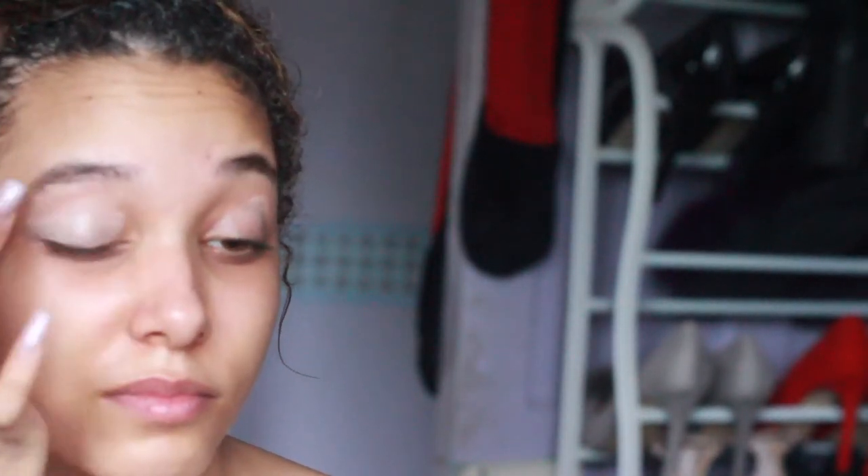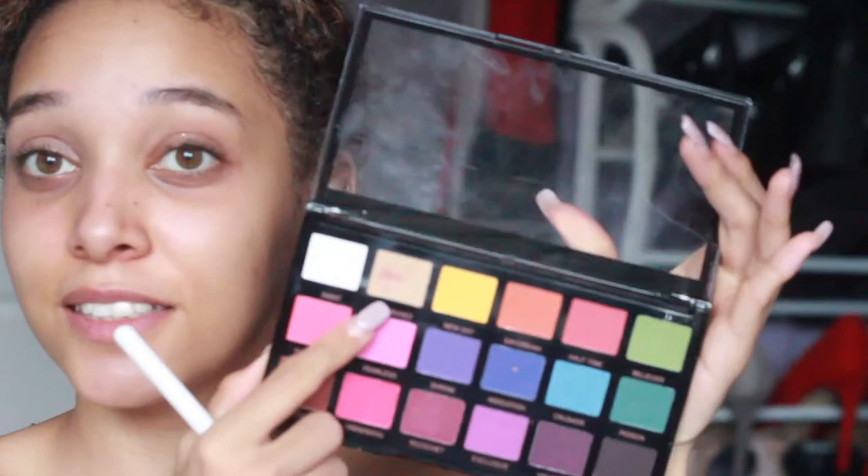I've really got no plan for an eye look because I'm not sure how this is going to go, but we'll see. So first we're going to take Revolution's Pro Concealer — just going to do a little bit first to give me a base for my eyeshadow. So first I'm taking the colour 'Attached'; it's just a beige colour, just to put all over the lid as the first colour.